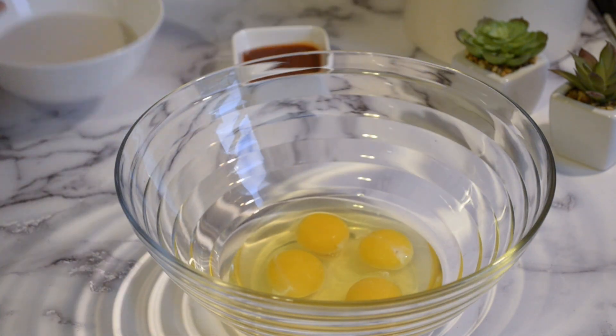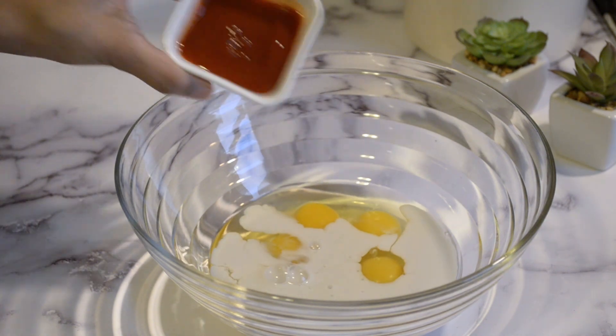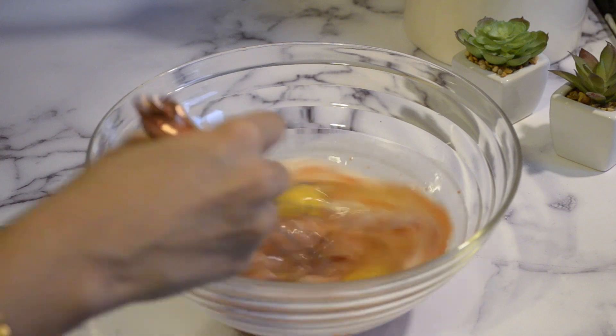To start off, let's have four eggs, one cup of milk, and two tablespoons of sriracha sauce. Now let's combine all the ingredients together.